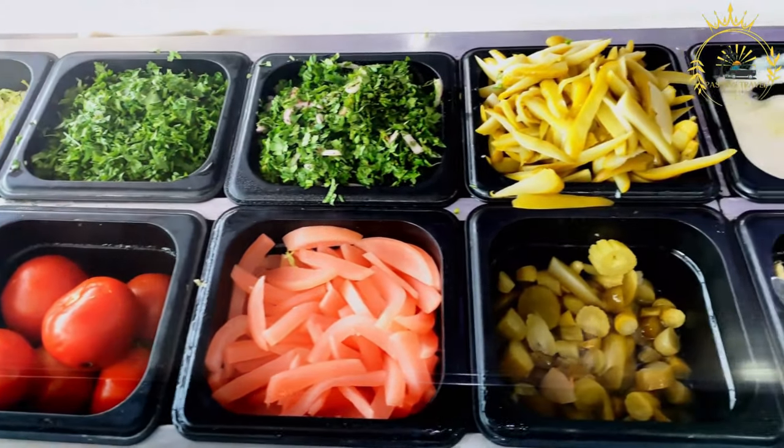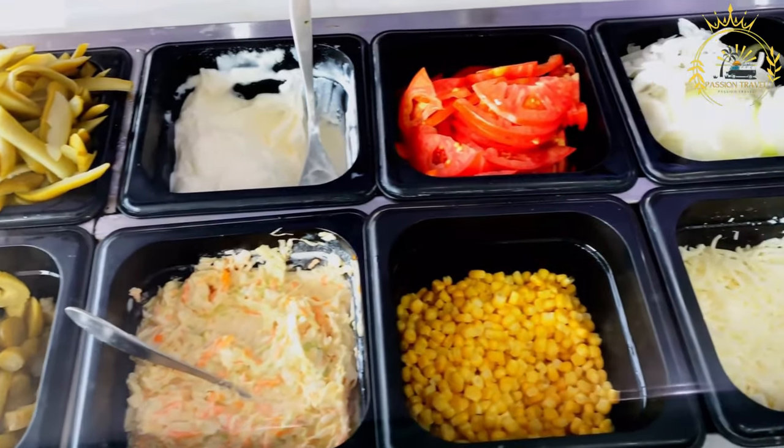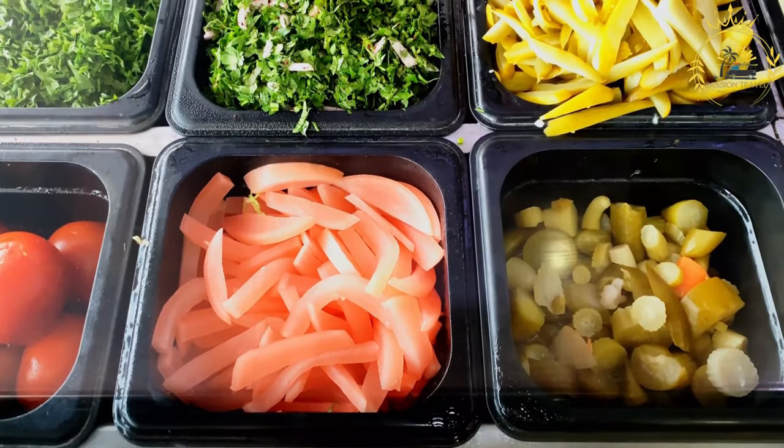Here's how to make patacones. Ingredients: green unripe plantains, vegetable oil for frying, and salt to taste.